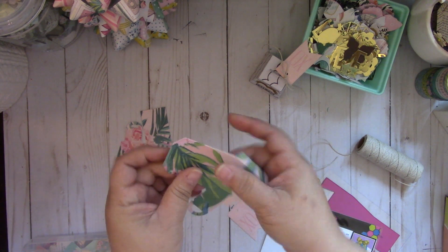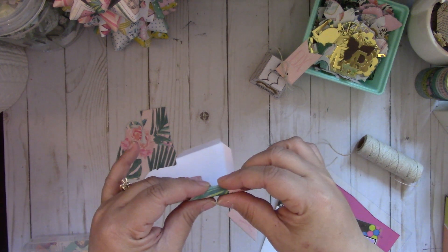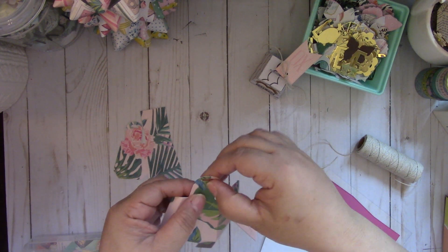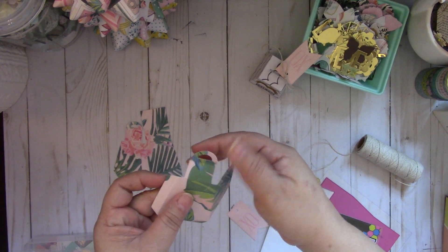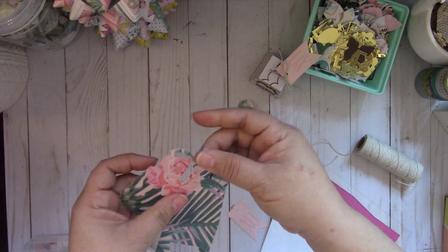Just fold along those lines there. You fold that one down and then you fold this one back — that's a little handle. And then I'm going to do the same to this piece, just fold all those score lines.